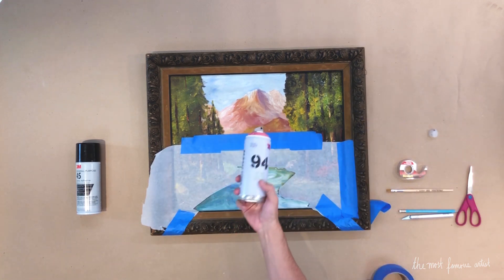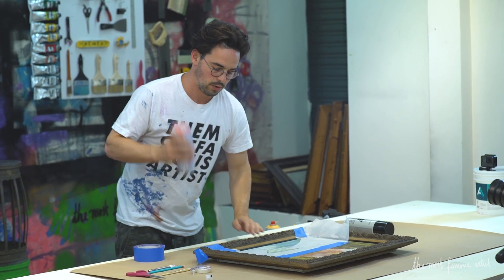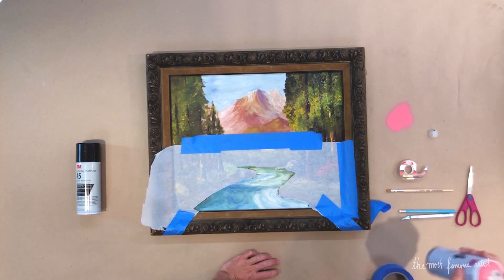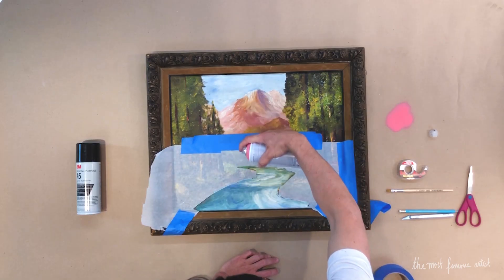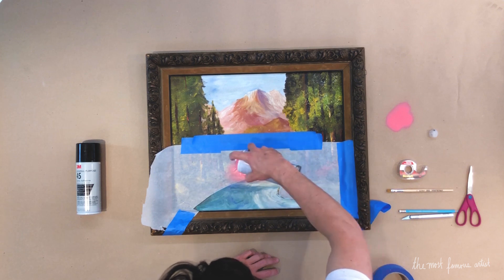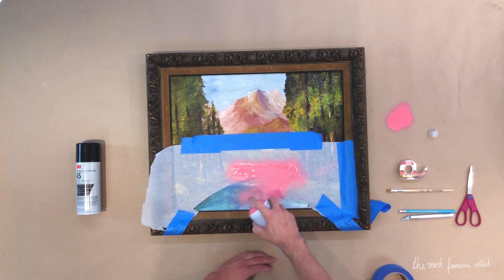Now we want our pink Montana 94. We are going to test it — make sure it's spraying well. Looking good. Then we're going to spray away from the top edge, just a little bit at a time. Just light, light sprays. Just really light.